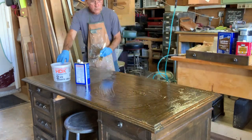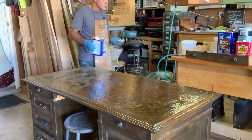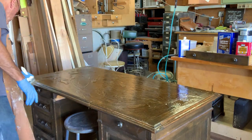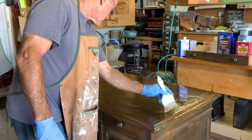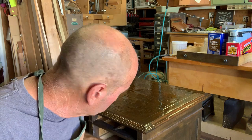I also bought some disposable buckets. I could just sand this because most of it is solid wood, but if I sand it I'm going to lose some of the detail — and there's a lot of detail on these edges here. This was shaped on a shaper; I've got a lot of other little details. By using the stripper I'm going to preserve a lot of those details. It's been about 15 minutes so I'm going to scrape this off.